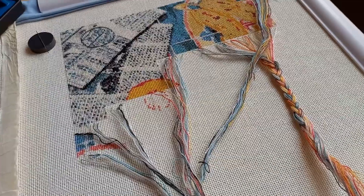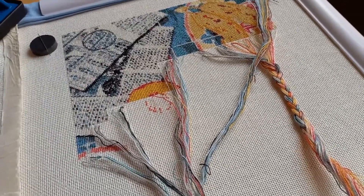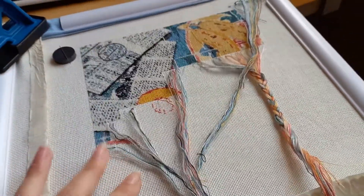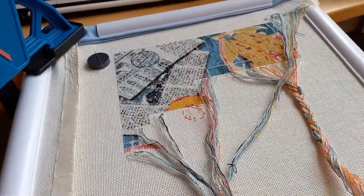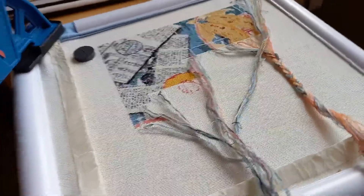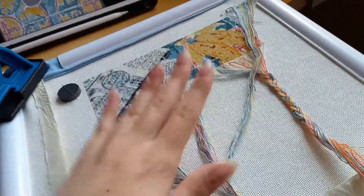I had a lot of comments asking me about how I keep my fabric in my frame really tight and how I secure it to my table so that it's stable. So I just wanted to show you quickly the setup of the whole thing.